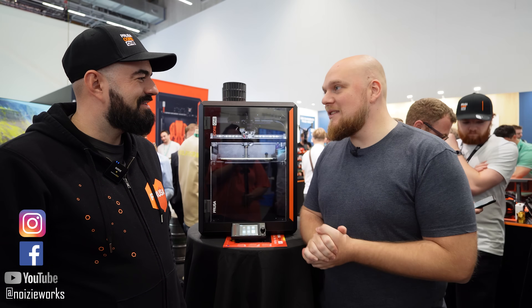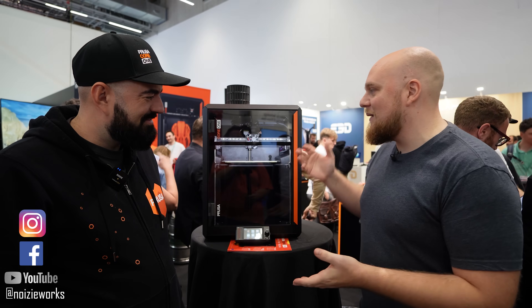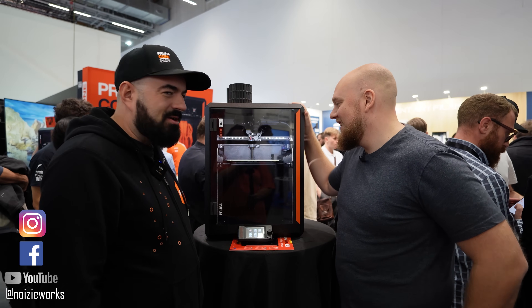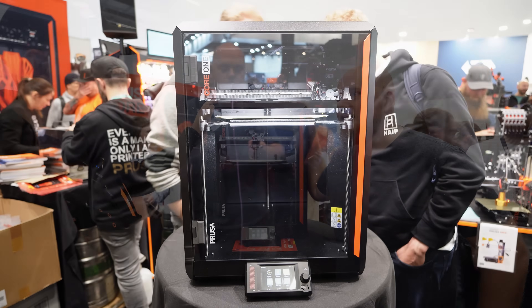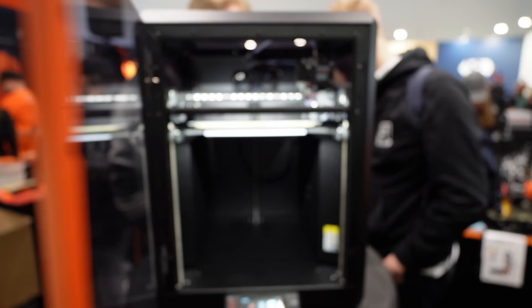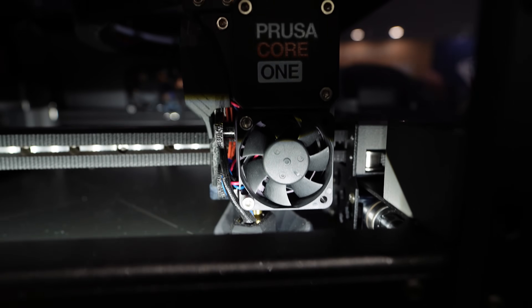We are at the Prusa booth and right next to me we have Rudolf, who is going to tell us all about this new beauty, the Core One. It's a Core XY without the compromises. There's a beautiful exoskeleton which you can take apart with a few screws, and you end up with this beautiful L-shape so you can work on the machine.